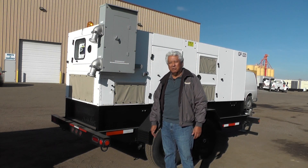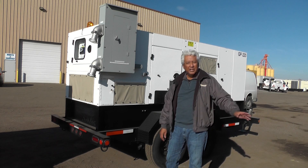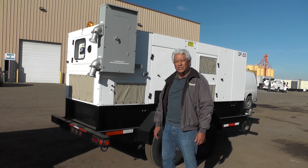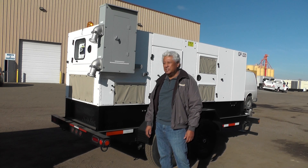I'm Greg Diaz, Diesel Service & Supply. These are five units — 200kW units and 100kW trailer mounted units — that we're sending over to service drill rigs in ADAC, Alaska. These are cold weather package generator sets.